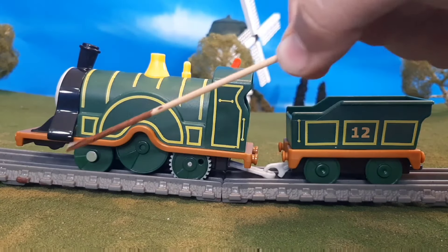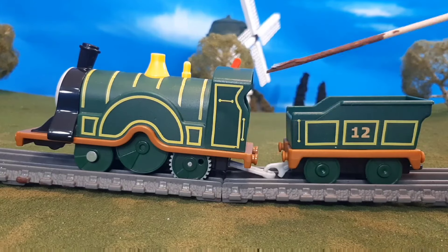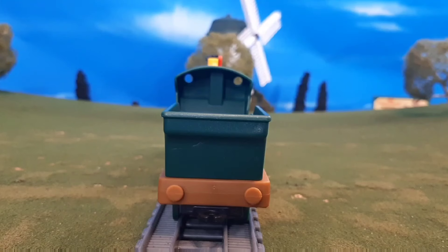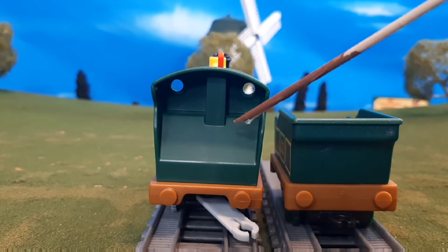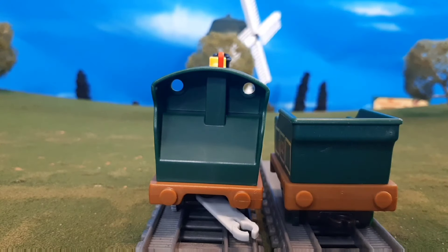Here's the other side of the engine. Again you'll see those great details — cab lining, handrail detail on the number 12. Here's the back of the tender. You'll see that coupling is molded. And then the inside of the cab is kind of plain, but again, we're used to that. You'll see those see-through portals there.